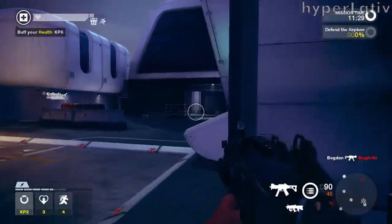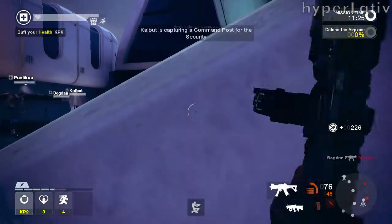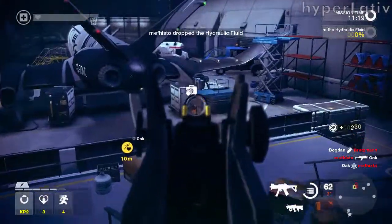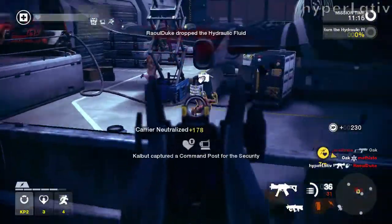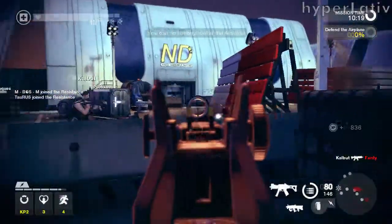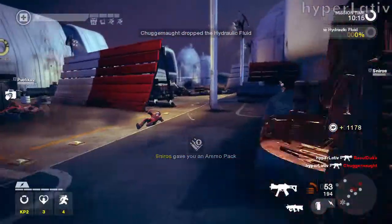To somewhat combat this, two additional versions of the UMP were developed: the UMP40 and the UMP9. The first fires .40 caliber Smith & Wesson bullets, often used in their famous revolvers, and the latter fires 9x19mm rounds, the same as the MP5. The UMP9 is especially noticeable with its curved magazine, like that of the MP5.